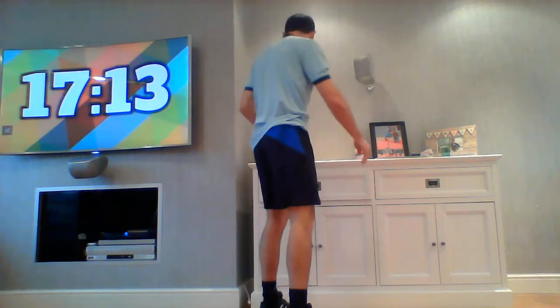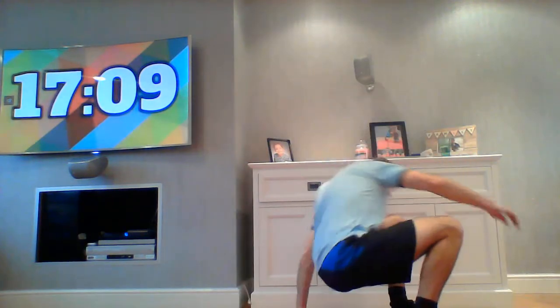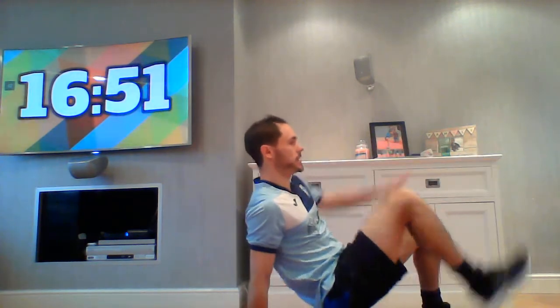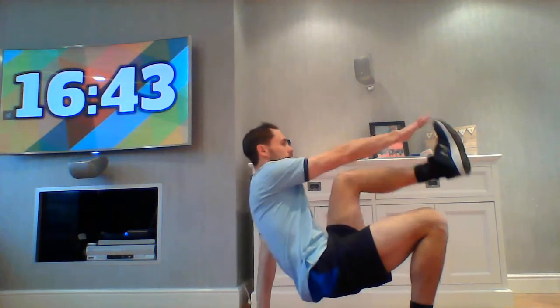Last exercise for the first set — call it a crab ab — because we go down in a crab position, tummy facing the ceiling, hands and feet. It's right hand to left foot, alternating. It's easier when our bottom is down on the ground, harder with the bottom raised. Brilliant for your core strength. That is round one — 10 exercises done!